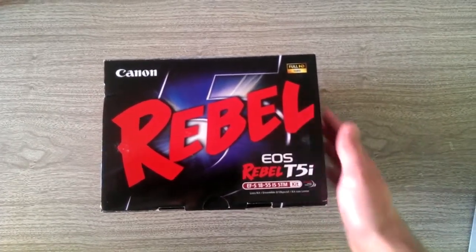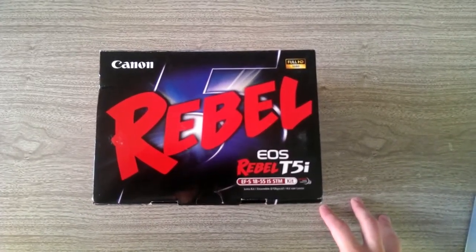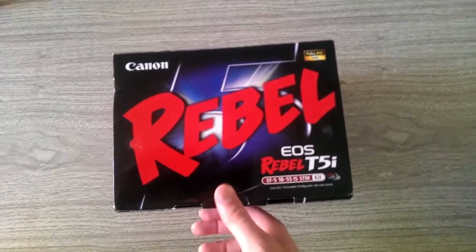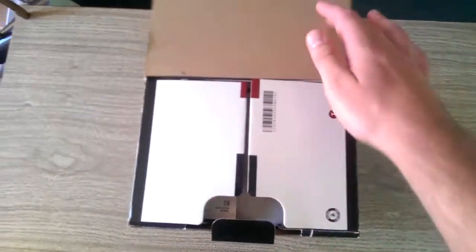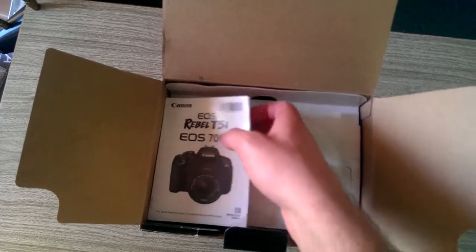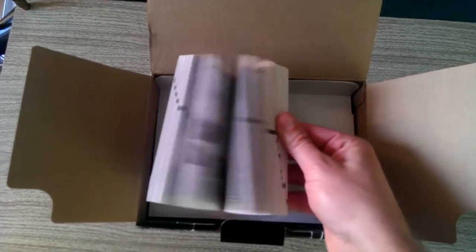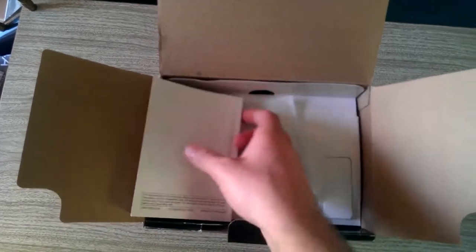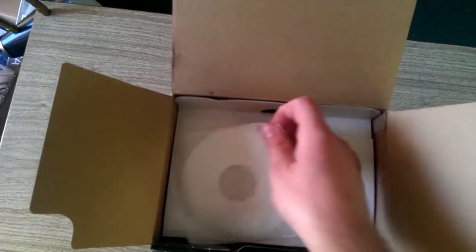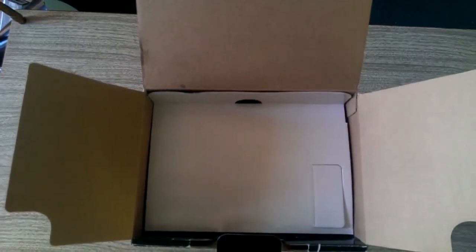This is the Canon Rebel T5i unboxing video — the Rebel T5i, also known as the EOS 700 in China. I'll get right into it and open it up. There are a few flaps. Here is the instruction manual, which I will most likely read cover to cover until it gets to the Spanish part, because I am not fluent in Spanish. This looks to be the software disk for both Mac and PC.